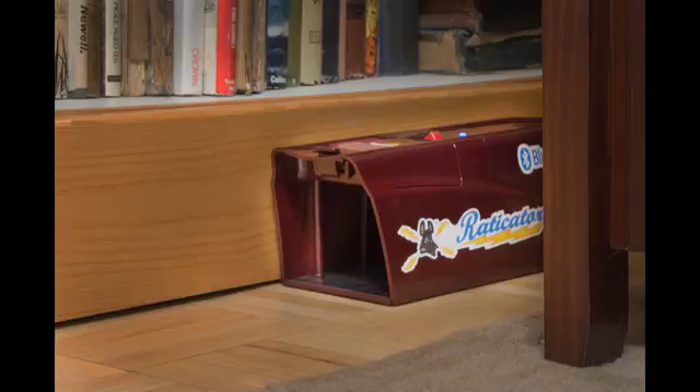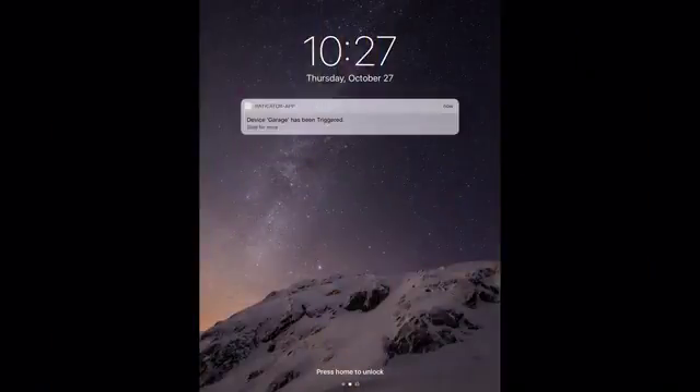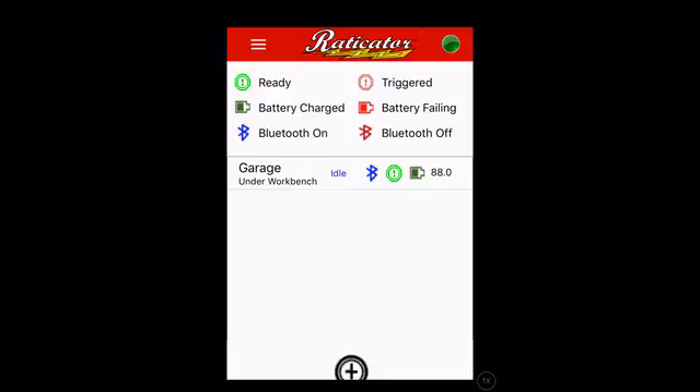After baiting and placing the trap, you'll receive a notification on your mobile device whenever the Radicator needs attention and you're within Bluetooth range. After touching the notification or opening the app, you'll be able to quickly see the status of your traps.